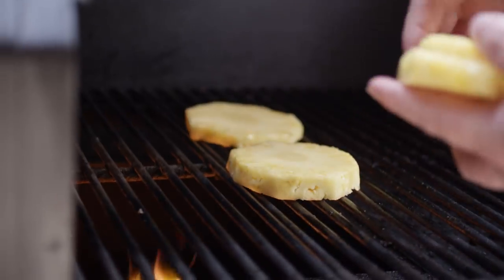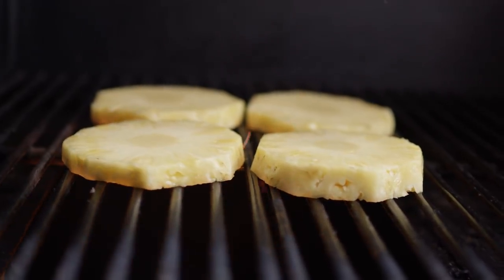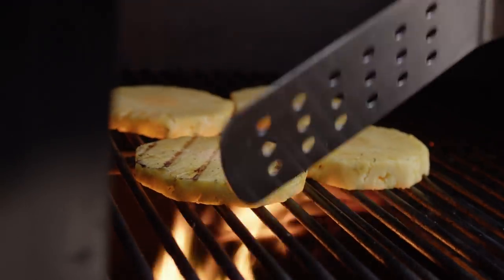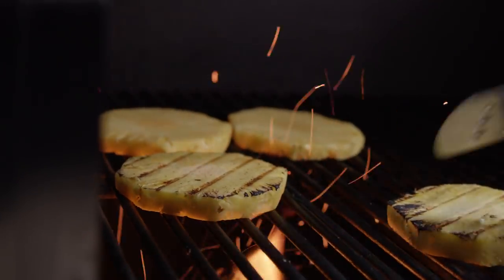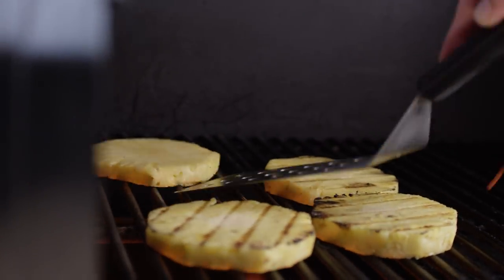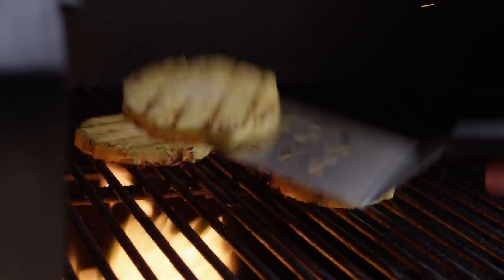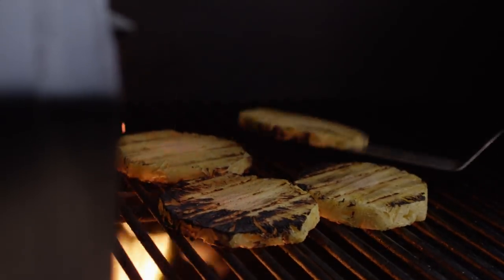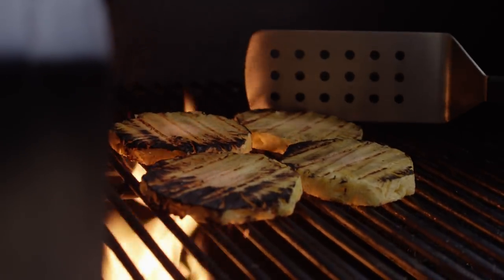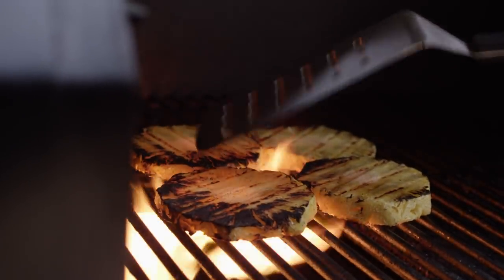We're only gonna need about half of that pineapple for the pico, so you can either double everything else and have some leftover pico, or just save the rest for another project. We're getting a little bit of grill marks on there. I wouldn't recommend closing the lid because we're just looking to get a little bit of char without totally softening up the pineapple. Now we're getting the color we're looking for — you want some left uncharred and just a little bit of color. Of course, that's totally up to you how much you like.